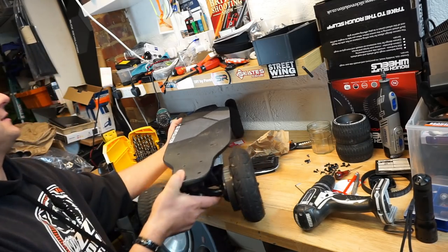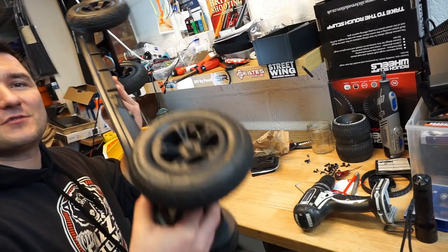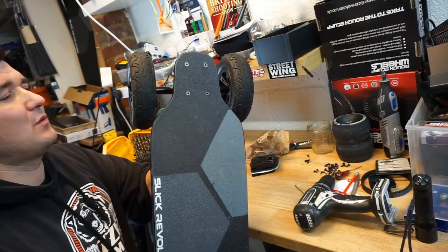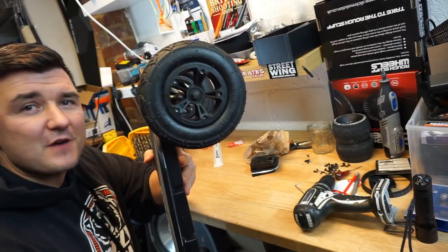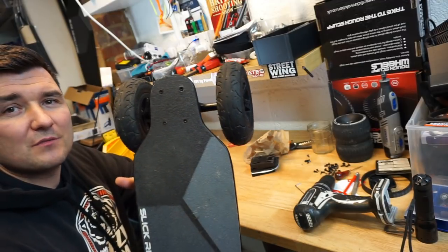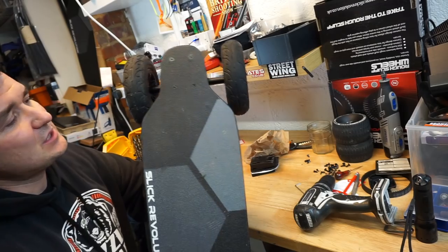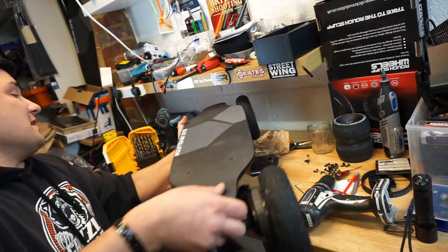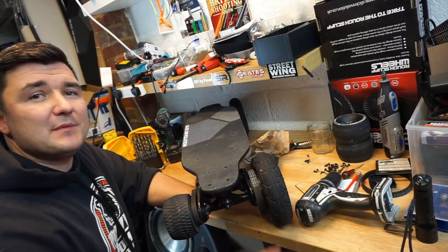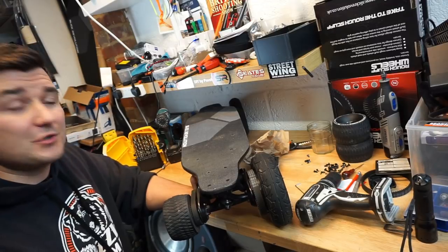This board now has Evolve all-terrain wheels. There were a couple of pictures on our website where people put the front on, because it's easy — you take the original wheels off, put the new ones on. The only issue you might come across with is the wheel bite on the rear.